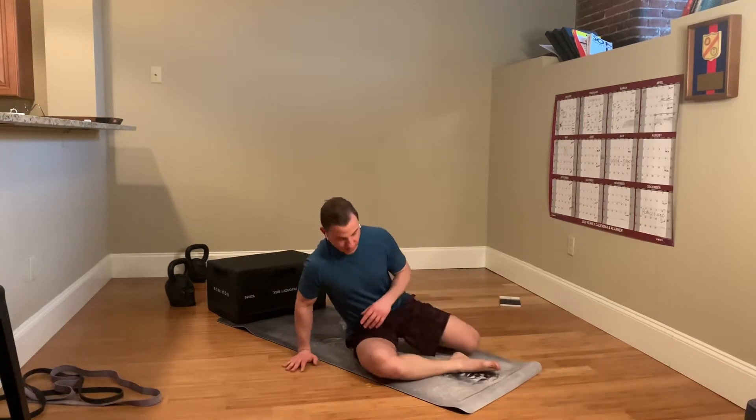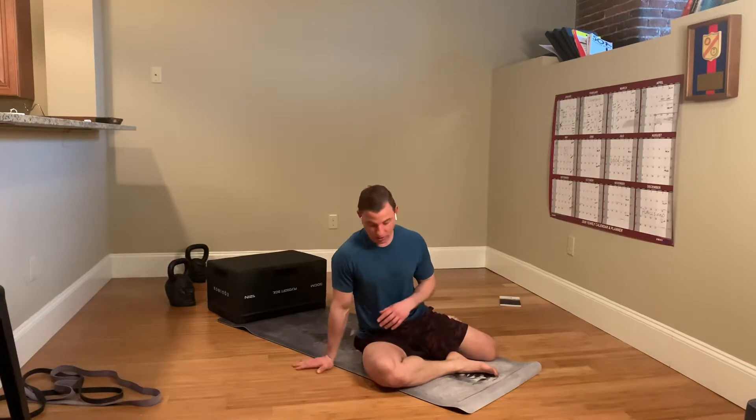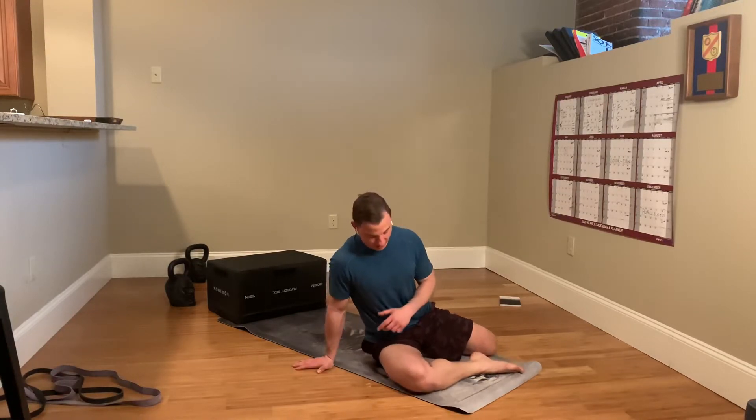I'm going to show you another one of my favorite hip drills called the Bretzel 2.0. This is going to work on external hip rotation and really open up that upper back as well.